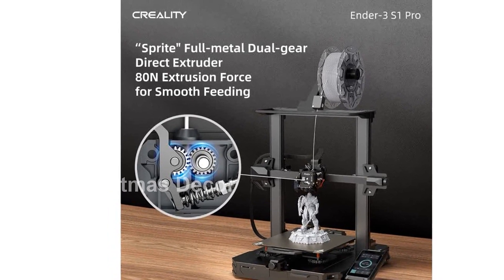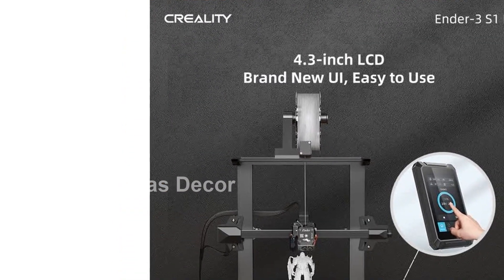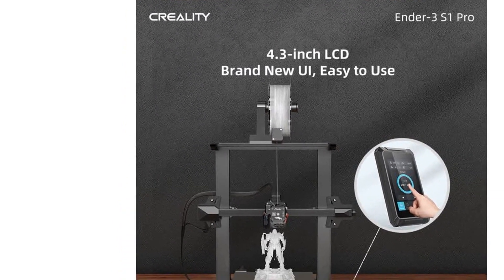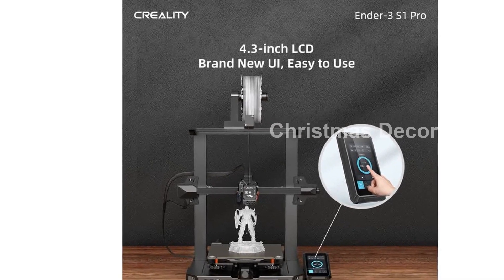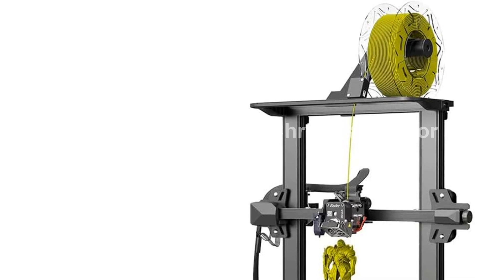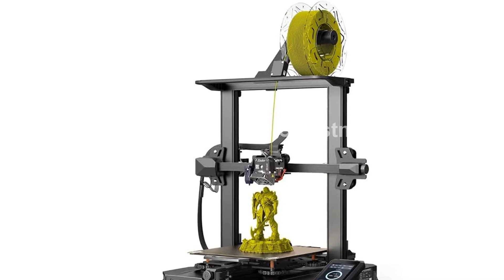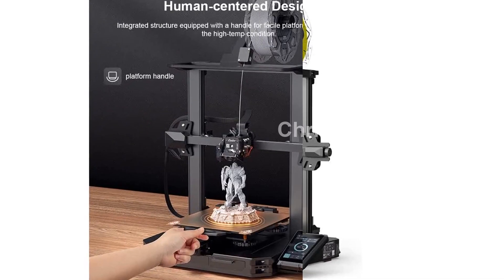Please note that this product is designed for use in the U.S. and may require an adapter or converter for international use. Please check compatibility before purchasing. Upgrade your 3D printing experience with the official Creality Ender 3S1 Pro 3D printer. Get yours today by clicking the link in the description. Happy printing!